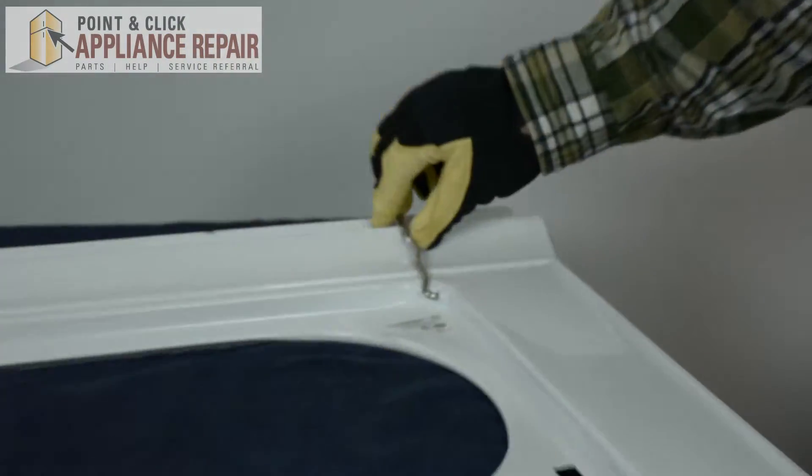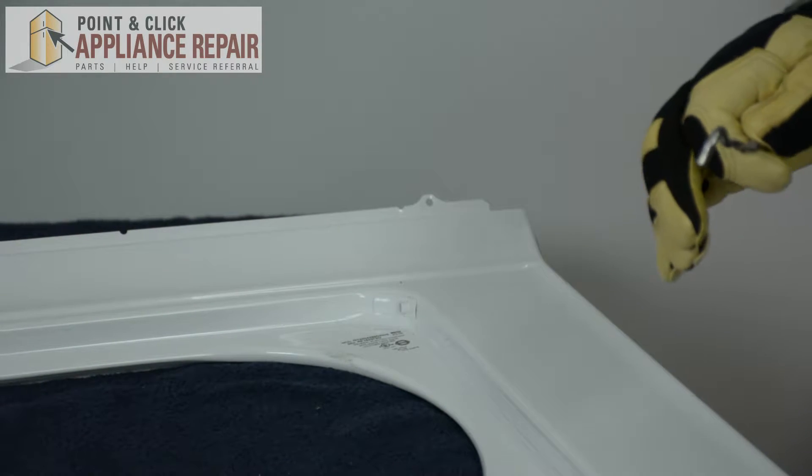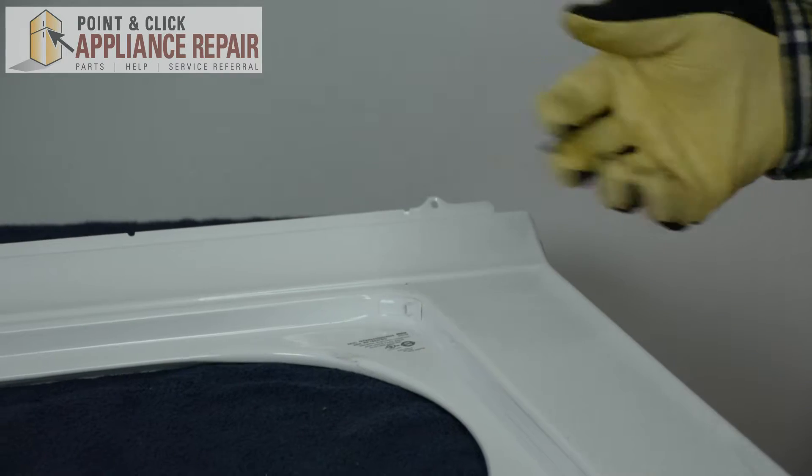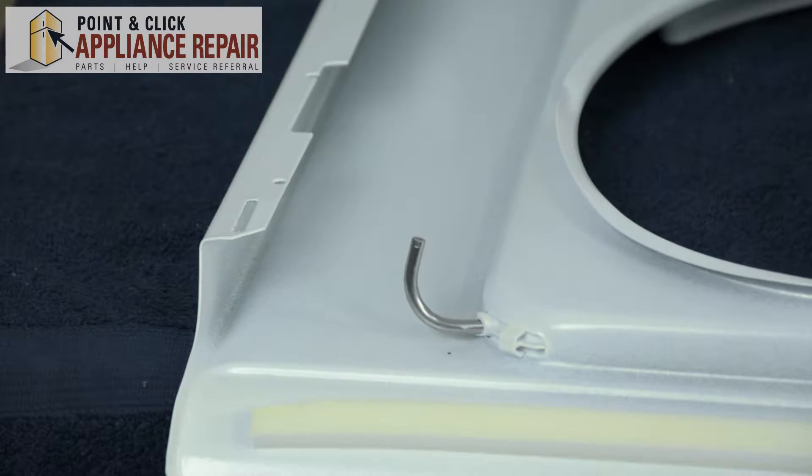Once the door is removed, I suggest removing the small wire form hinge. This way when you flip over the top panel, it won't fall out and get lost. Normally your hinge bumper is located right here — ours, however, is missing.